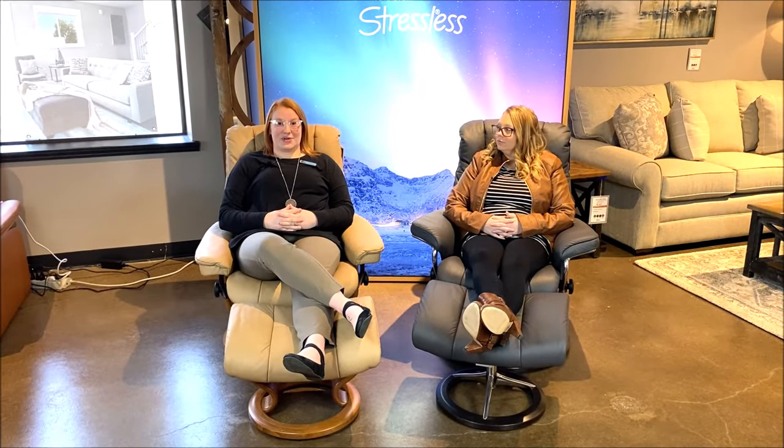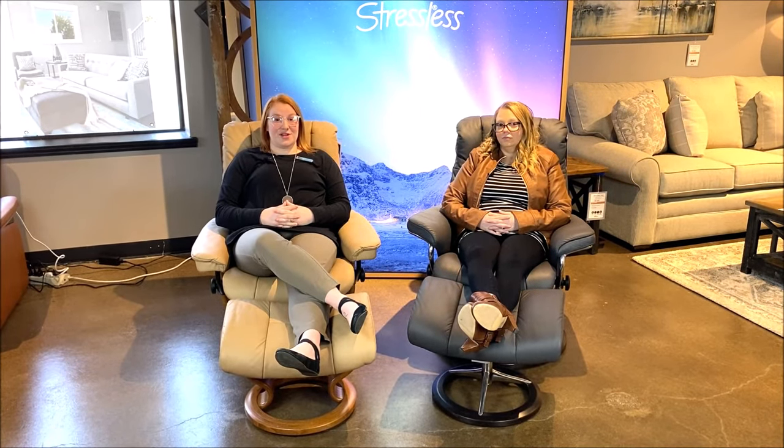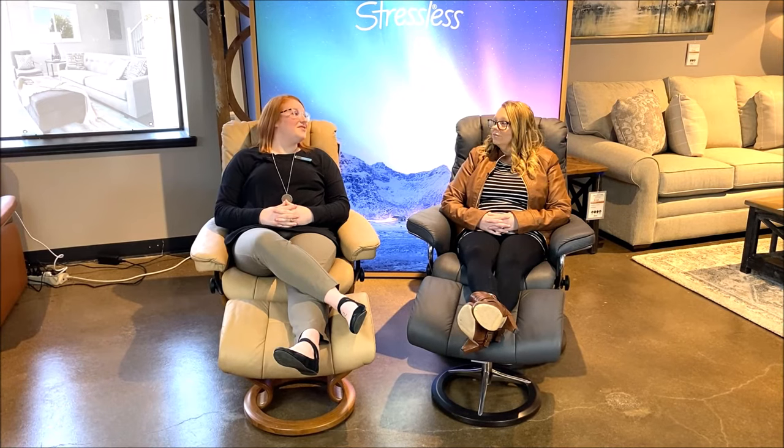It's super important to get the right size Stressless recliner to experience the ultimate comfort and support. If you're ready to get as comfortable as we are right now, stop in at our Oneida Street or Main Street locations to get fitted for a chair today. What do you think, Laura — is it time for a nap?